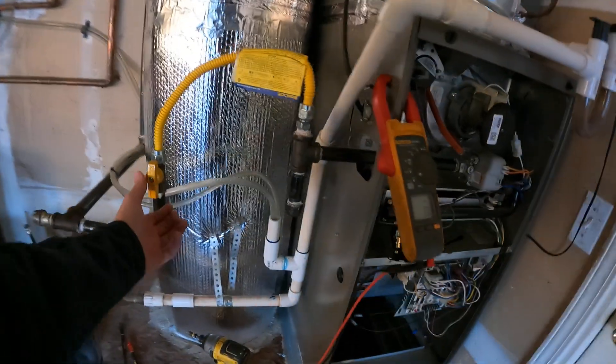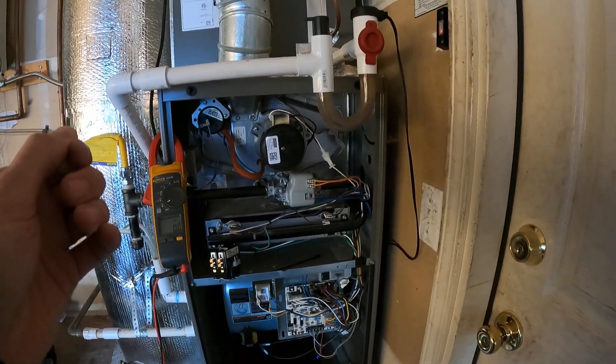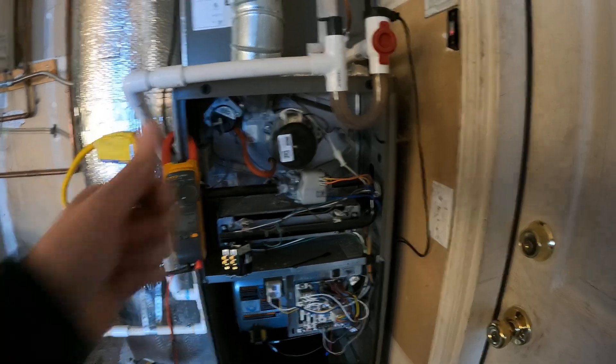From here we'll shut the gas off, get a new gas valve ordered up and installed, and then we should be good to go.